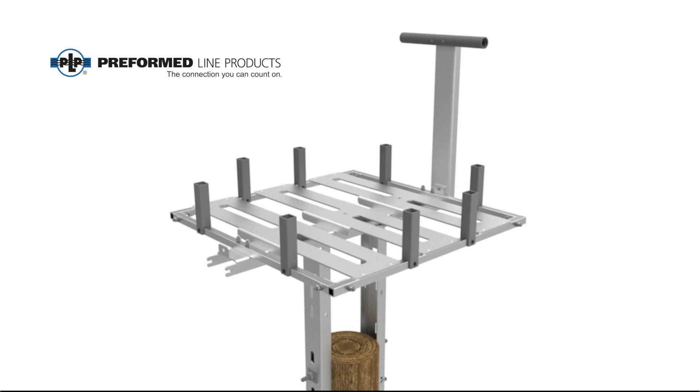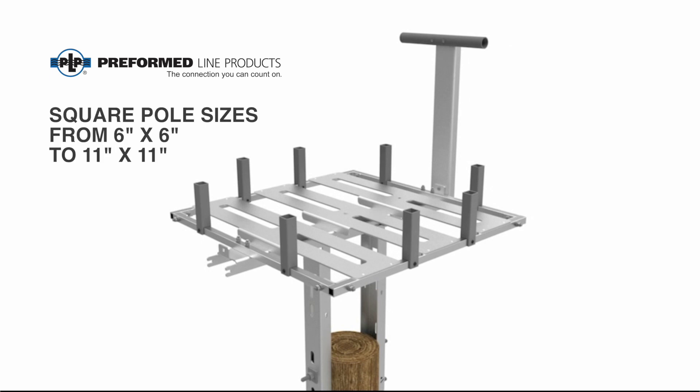The Raptor Protector Platform will attach to square utility poles from 6 by 6 inches up to 11 by 11 inches.